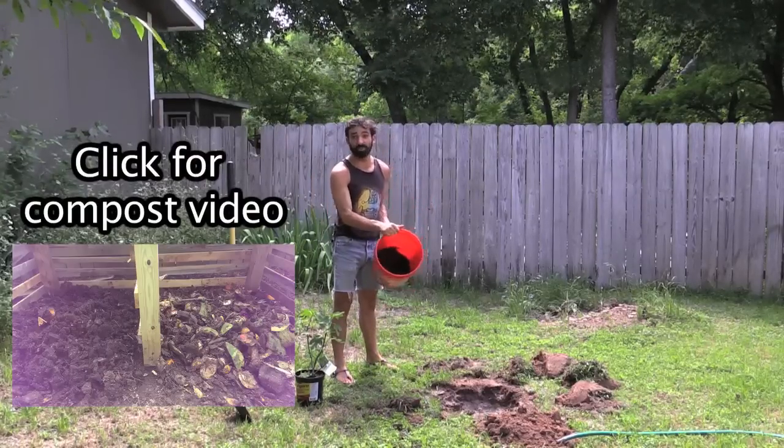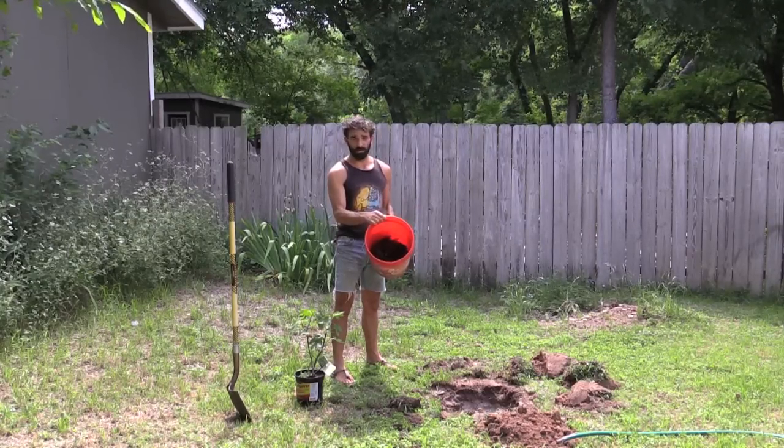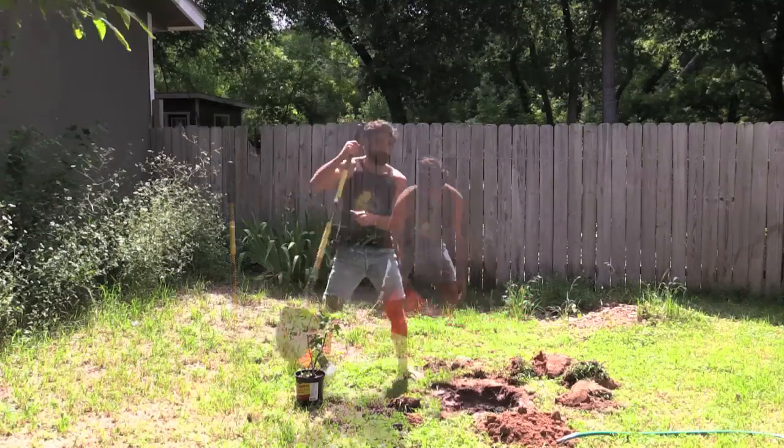This is compost material that I've been creating out of pretty much just fruits and vegetables over the course of about a month, so it's really, really rich. I'm going to pour that into my hole, and I'm going to mix it up.